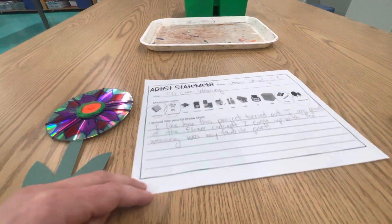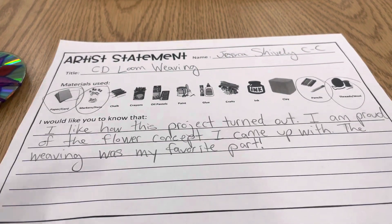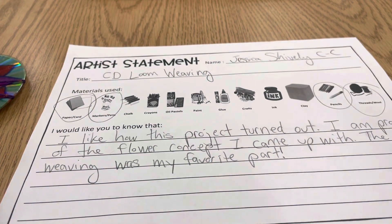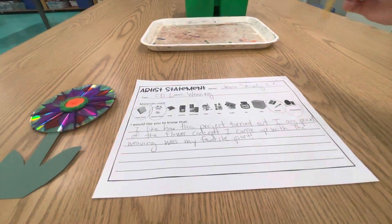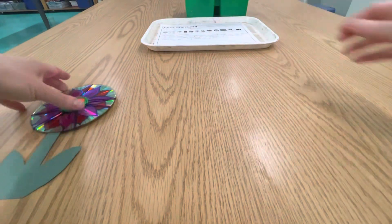I think I'm making an exclamation point! Think about what you're proud of, what you liked doing the best, and how you feel about your artwork — write that here. When you're all done, put your pencil back in the caddy, add your artist statement to the tray, and you can put your finished CD loom weaving in there as well. Have fun!